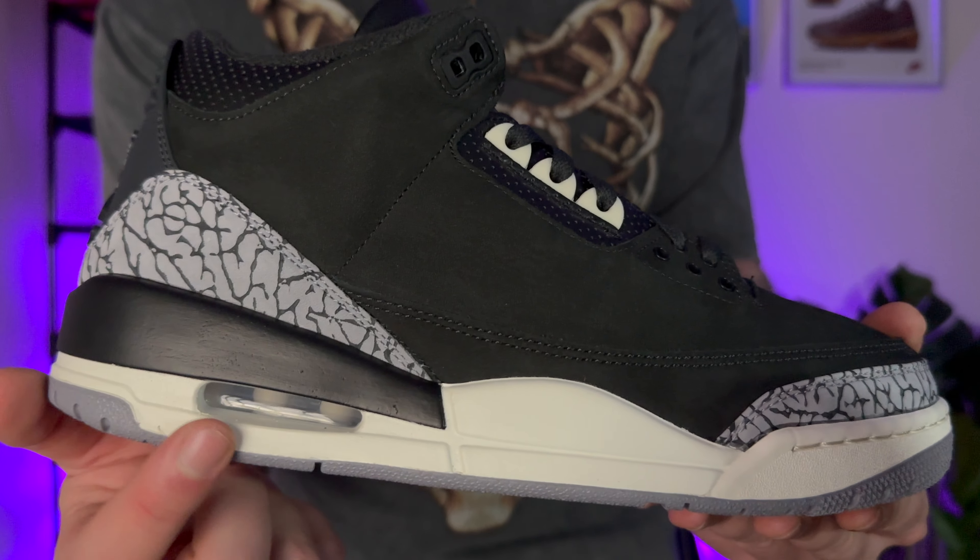You've got the visible air unit and then more of that elephant print. The Jordan 3 silhouette — I have to say I really like it. It's a big shame that these aren't in men's sizes. That being said, next Saturday we've got the Jordan 3 in the Fear colourway. I'm going to do my best to pick those up because they are in men's sizing, and see if we can get a review on this channel.